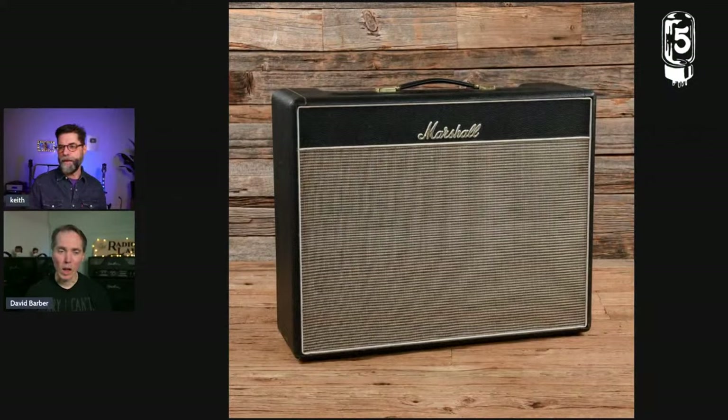So talk about what a Blues Breaker amp is — this picture is of a reissue. Most people wouldn't argue too much: it was Jim Marshall and the people who worked with him making their interpretation of a '59 Bassman — a Tweed Bassman — which was very difficult and expensive to import into England. So they decided to make their own version, with Ken Bran involved. It's the classic four-input, two-channel amp with its own volume knob per channel, plus bass, middle, treble, and presence.